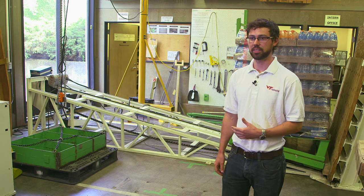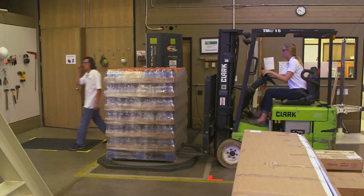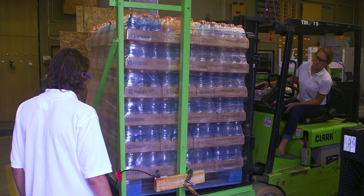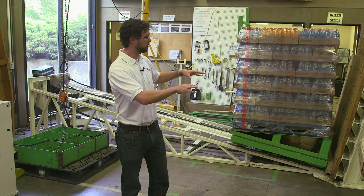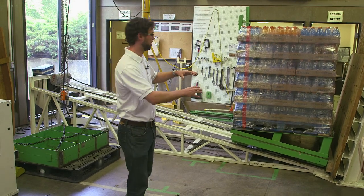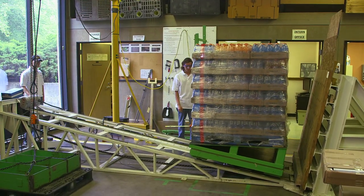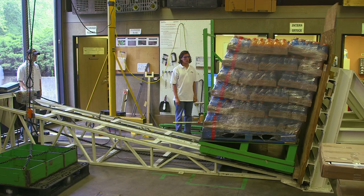This is our incline impact test. We evaluate all kinds of different unit load strength setups — we can take different pallets and wrap them in different ways. In this particular situation, it brings the pallet up to a certain distance and then impacts it at a specific speed and acceleration. In doing so, it simulates hard braking from truckers, or we can even simulate trains in a coupling environment in a rail yard.